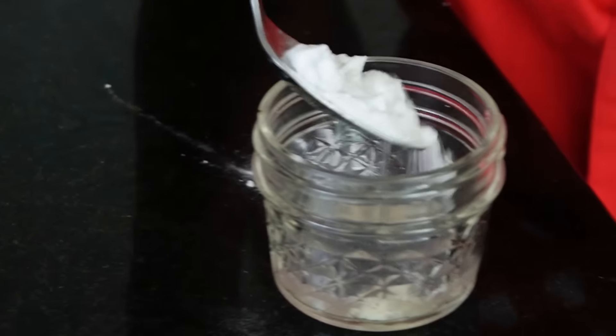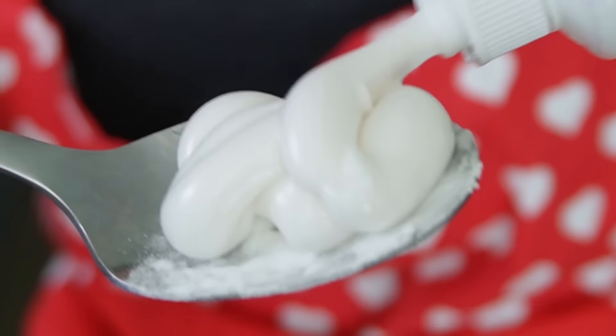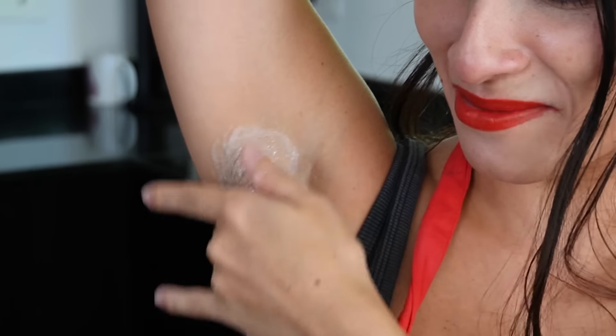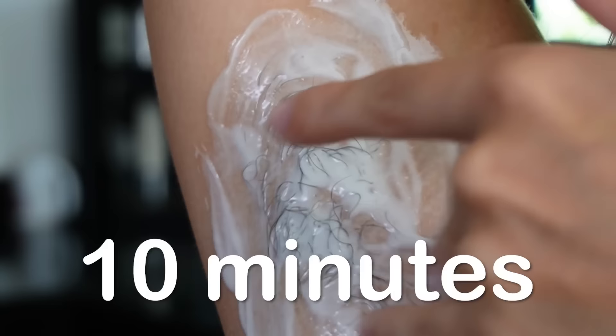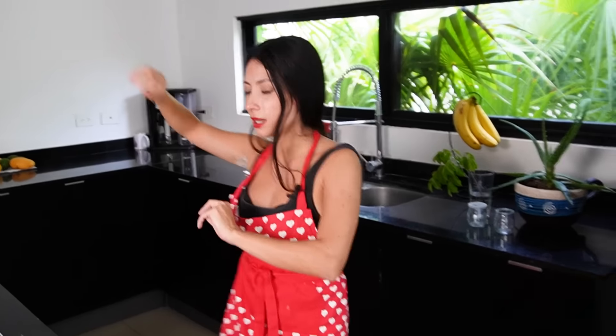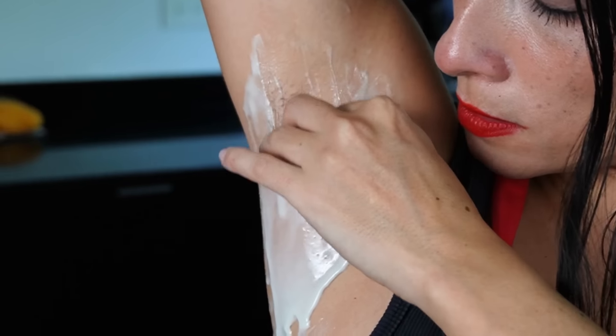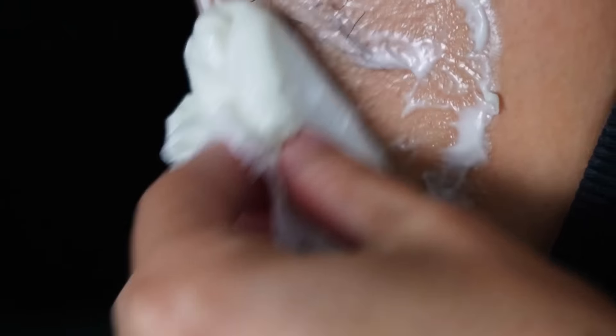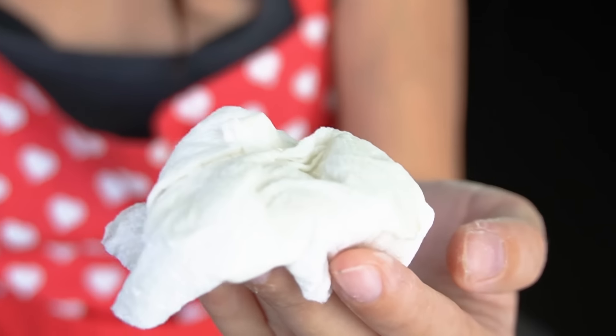All I gotta do now is mix all the ingredients together, get the mixture and put it anywhere on my body where I wish to remove hair. It'll stay there for 10 minutes and it should remove all the hair — but we'll see. Ten minutes have passed and we are directed to use a kitchen towel to remove it. Not even one hair giving hope here.